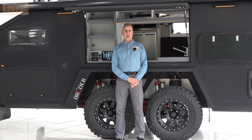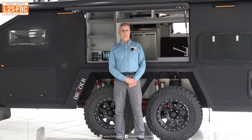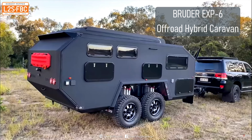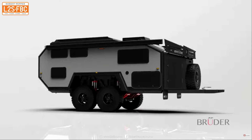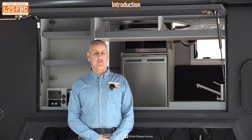This video is all about what goes into making a caravan an off-road caravan designed for tough terrain and remote area operations. I'm going to be using a Bruder EXP6 as a demonstration — it's not a full review, just a look at some of the more interesting technical features which make it suitable for off-road use and remote area ops.